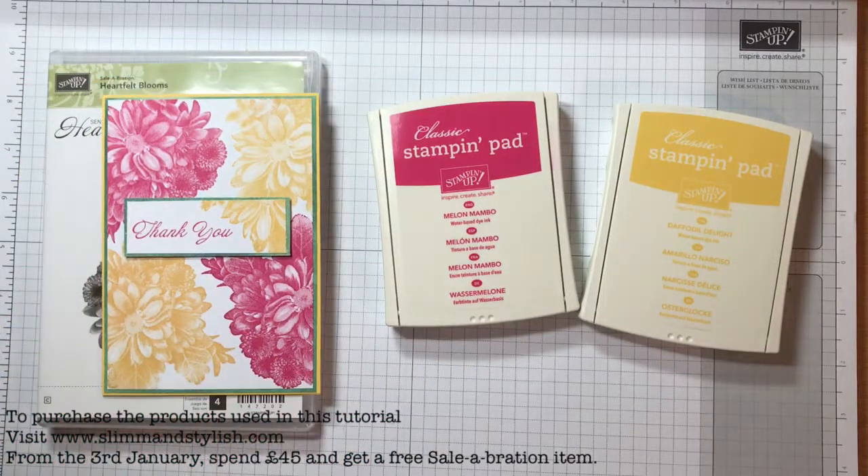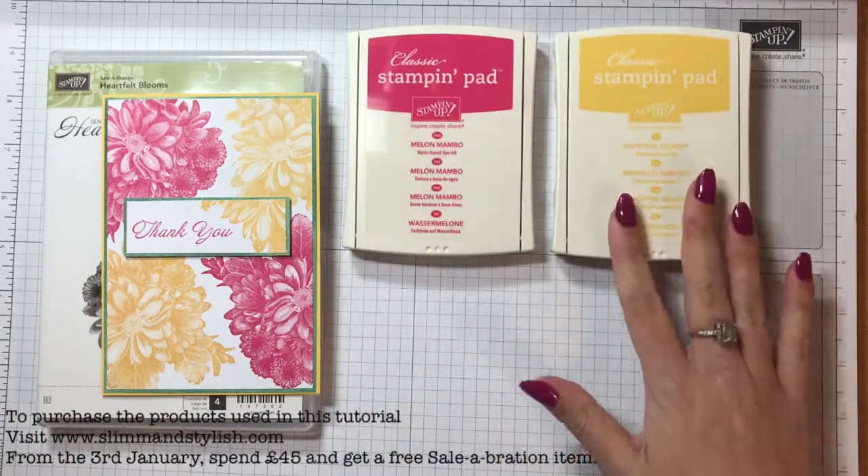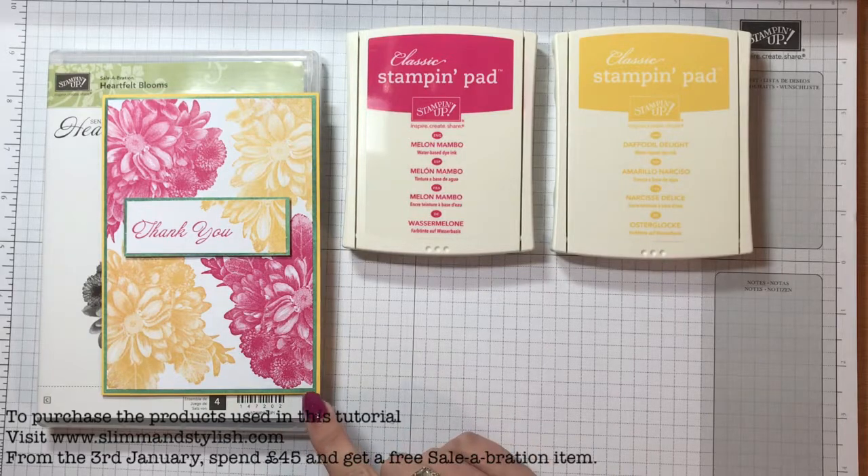We have a colour challenge over on the Stampin' For All group on Facebook. I've mentioned it before but I'm a designer on there now, so go over there — there's about 5 or 6 of us and we play along with challenges every week. Today it's a colour challenge using Melon Mambo, Daffodil Delight and Emerald Envy.